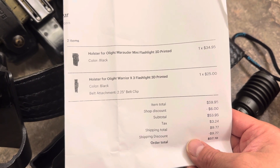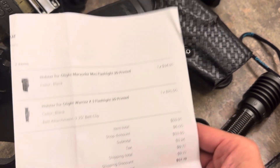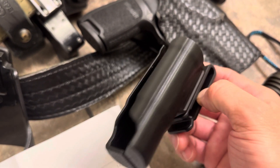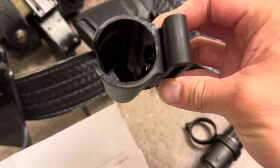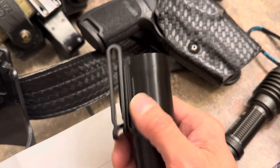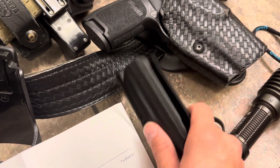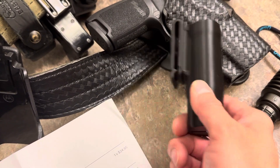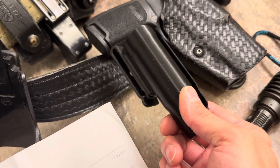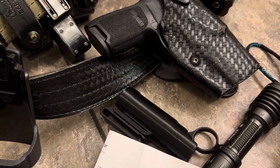You can buy this through Etsy or directly from Hold My Gear. I found better options on Etsy — they didn't even have this one listed on the Hold My Gear website, but it was on Etsy. I looked up Warrior X3 and it popped up. It came in flat black or this shiny black — I chose the shiny black because it kind of matches the shiny leather of my duty belt, where this might blend in a little better with the light hitting the holster. I like the product and I'm pretty impressed.